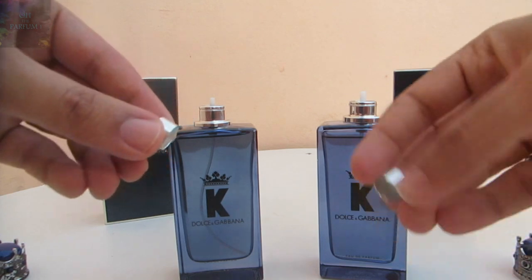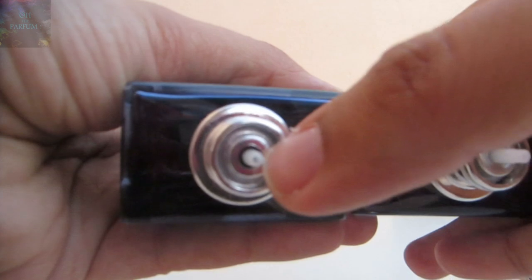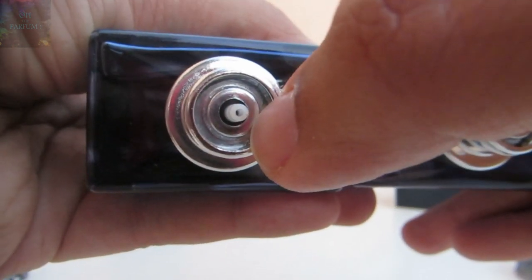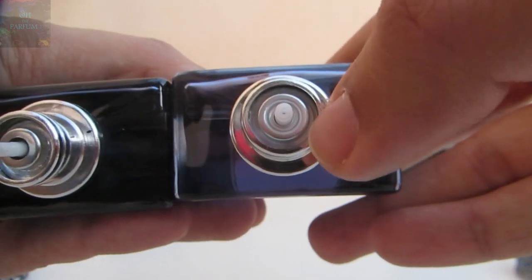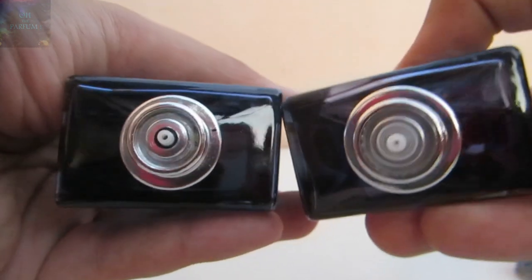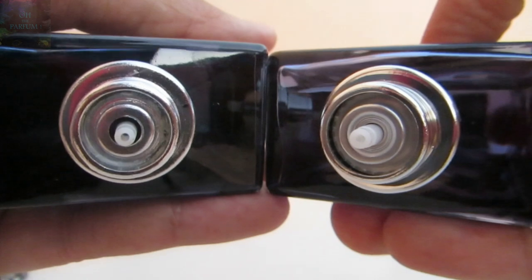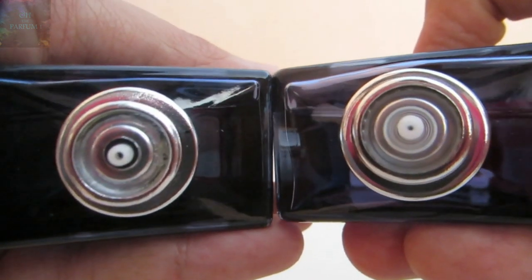I removed the atomizers from both bottles to show you the inside. The fake one looks cheap and clearly fake, while the authentic one looks very well done. There's a huge difference between the two.